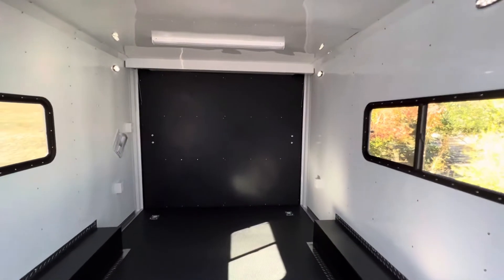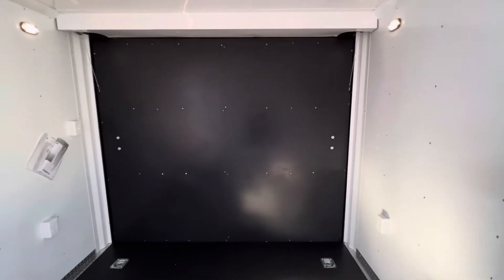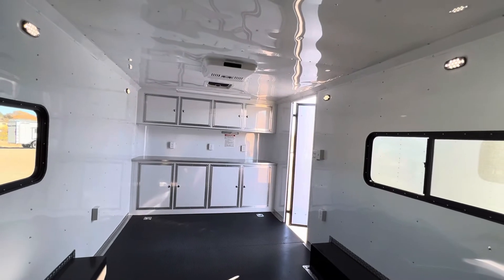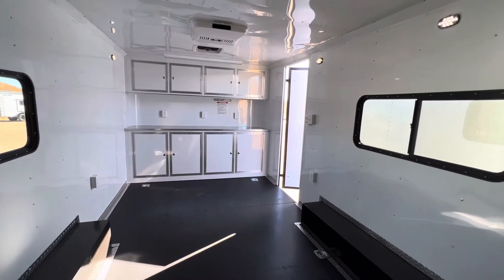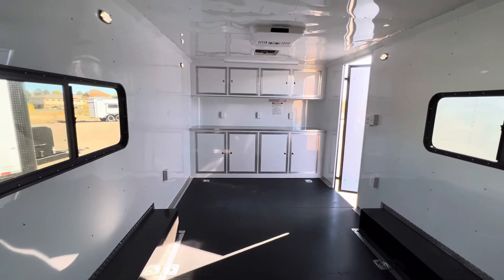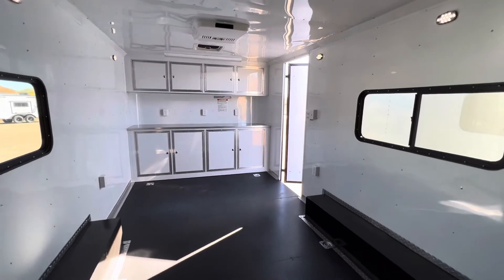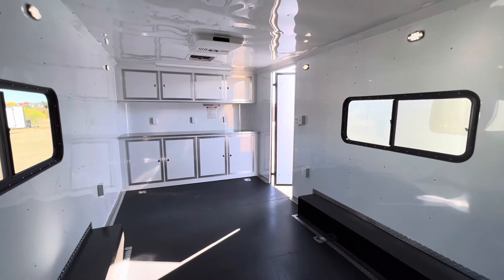For interior dimensions, it's eight feet wide with 80 inches at the rear ramp door, and about 17 feet 9 inches in length. The cabinets take up about two feet, so you have roughly 15 feet 9 inches of usable storage space. There are also slider windows with screens that are tinted and lockable for great versatility, and this unit comes with a three-year factory warranty.